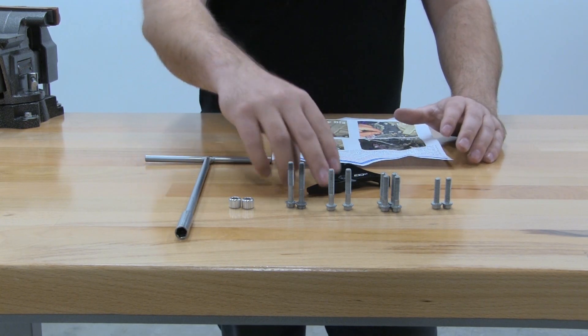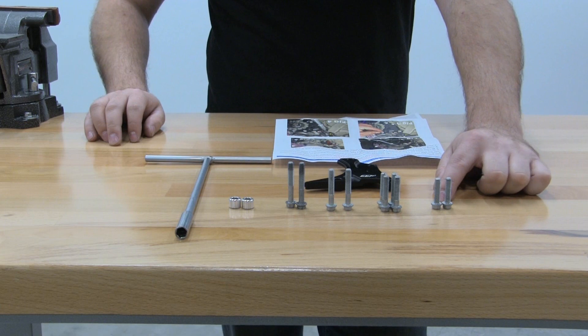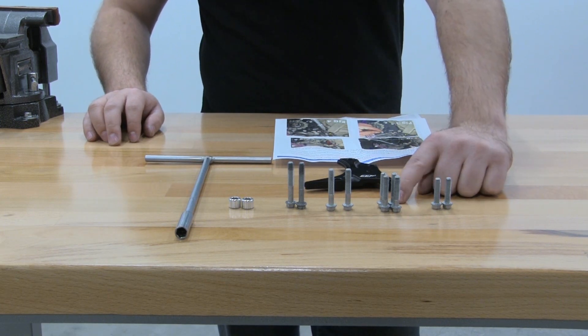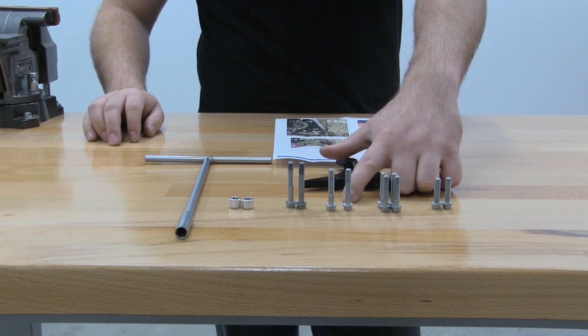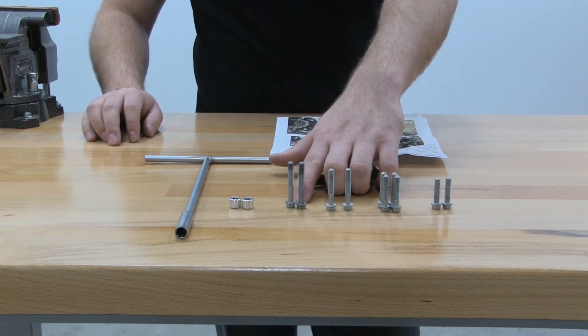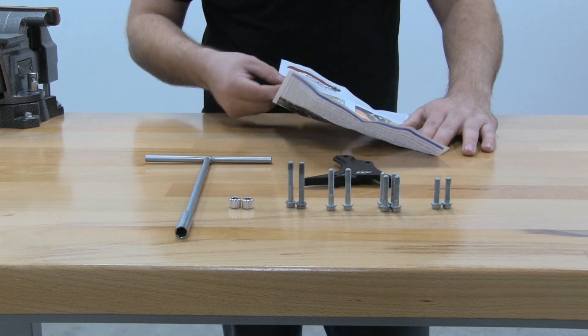In your package you're going to have one clutch slave guard, two 6x25 bolts, four 6x30 bolts, two 6x35 bolts, two 6x40 bolts, two spacers, and also in your package will be instructions.